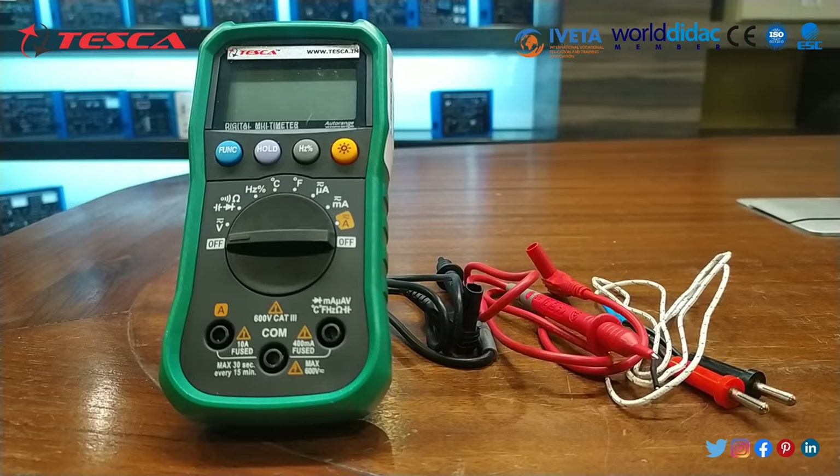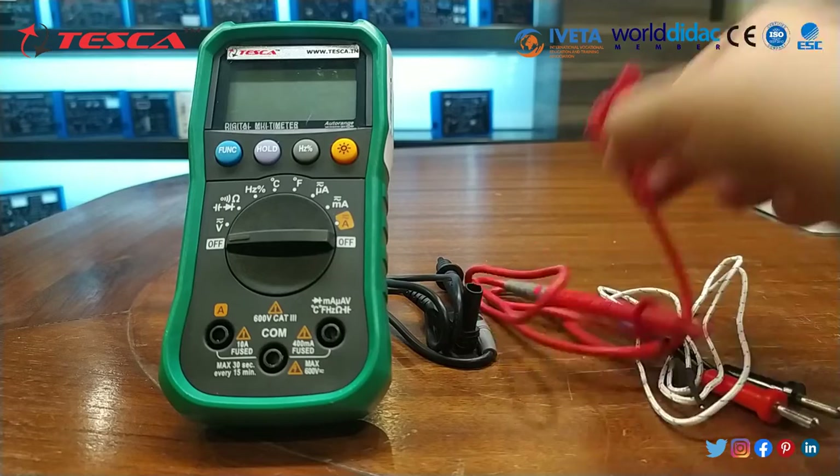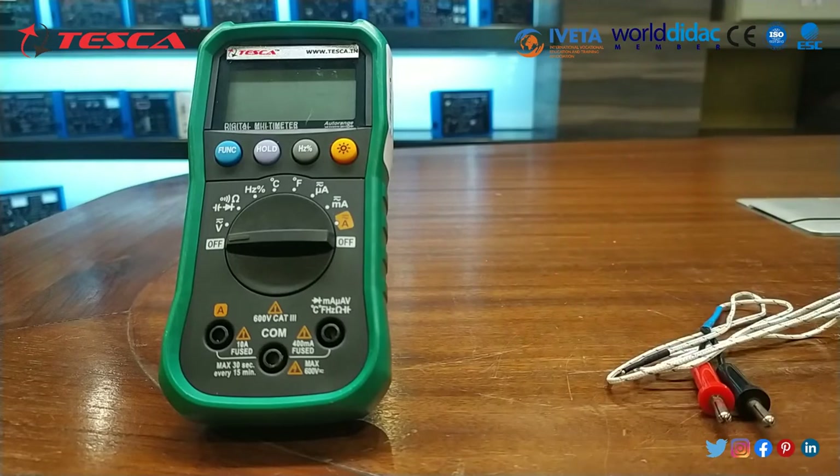By default this multimeter is set in auto range. Now we will perform the experiment. First of all, we will connect the test leads and check the continuity of the fuse.